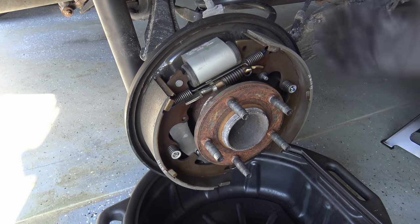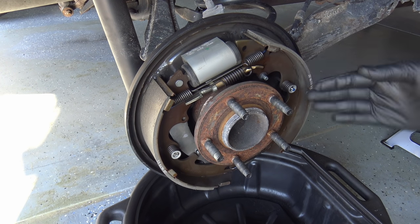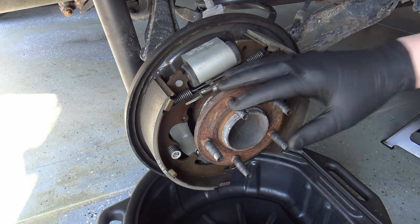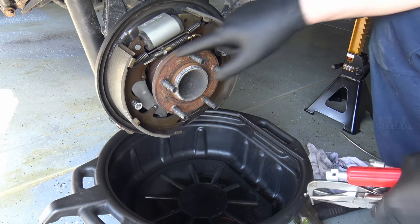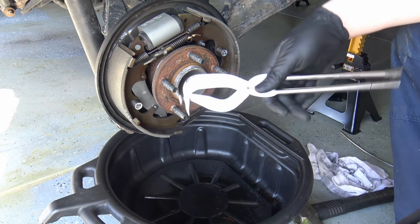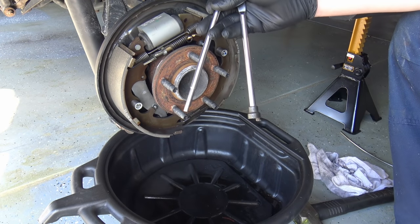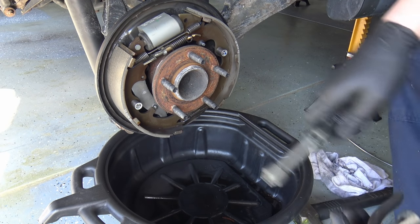Before taking this apart, check if there are any leaks from the wheel cylinder on either side. Cleaning it first makes it easy to see. Now might be a good time to take a photo with your phone so you know exactly where everything goes back together. Because all these springs are pretty beefy compared to other models, you'll want some basic brake tools on hand.